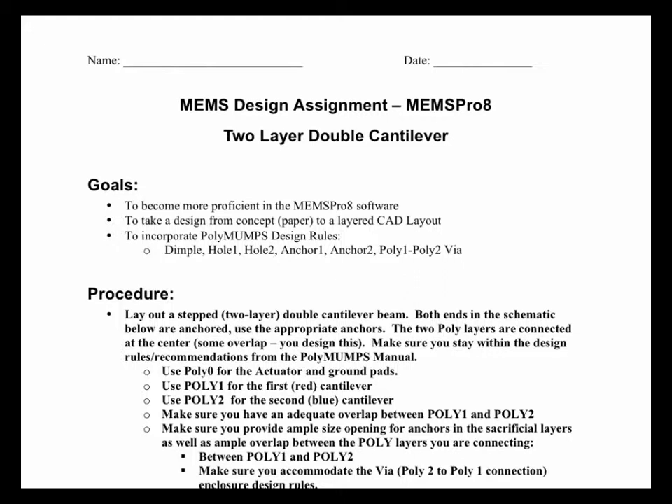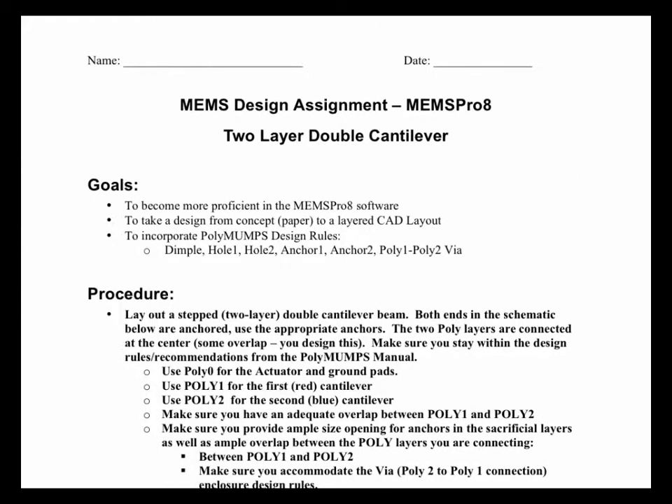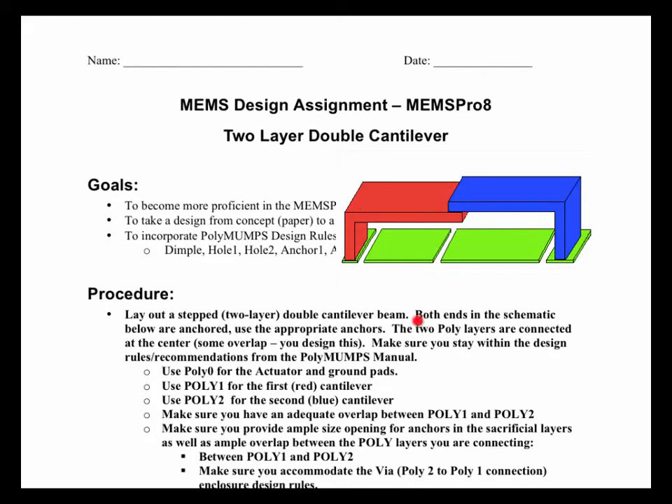We're going to apply a lot of the PolyMUMPs design rules, and I'll do another short presentation after this one where I'll talk about those design rules in more detail as they apply to this assignment. I want you to start to connect the assignment to the design rule manual and learn how to use that. You're going to do a step double cantilever design, and both ends of the cantilever are anchored.